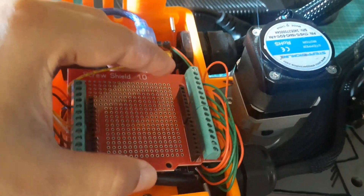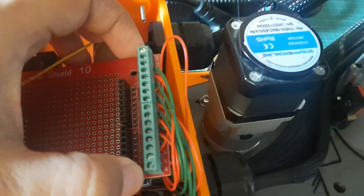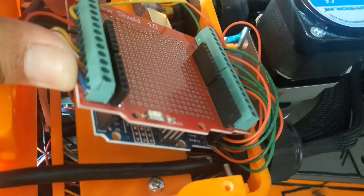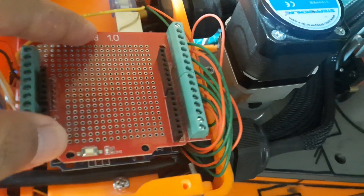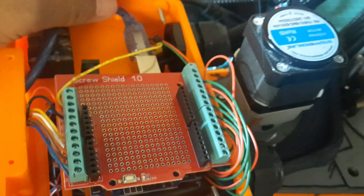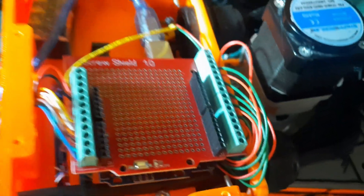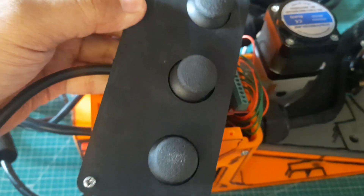Here you can see the wiring setup, starting from each driver to the Arduino Uno. I'm using an Arduino Uno terminal shield to make the connections easier and more organized. You can also see the wiring from the joysticks to the Arduino Uno. Using a shield like this not only simplifies the wiring process, but also keeps everything secure and neat.